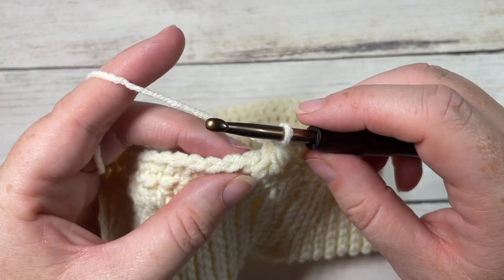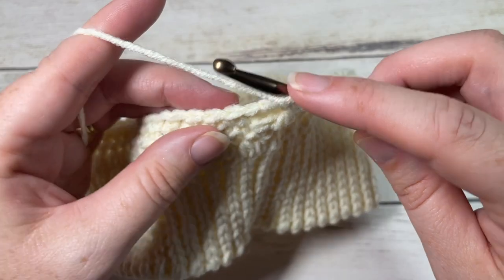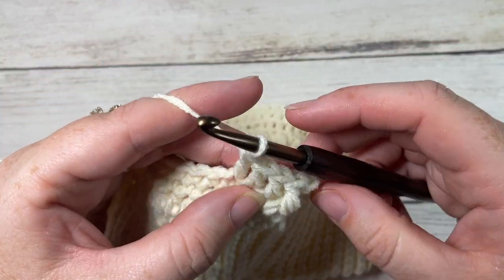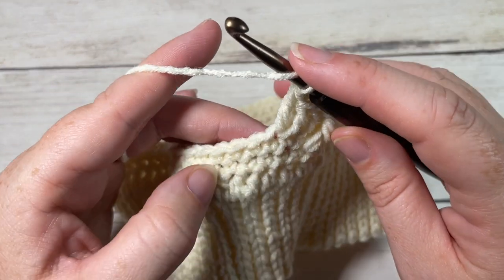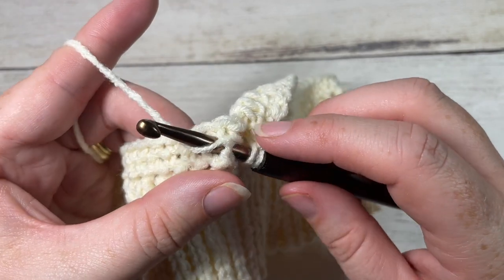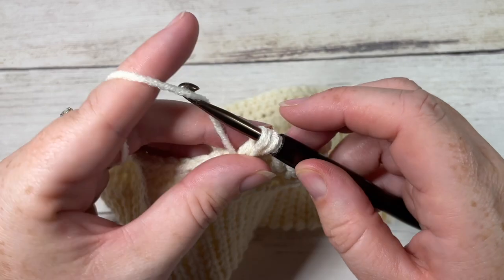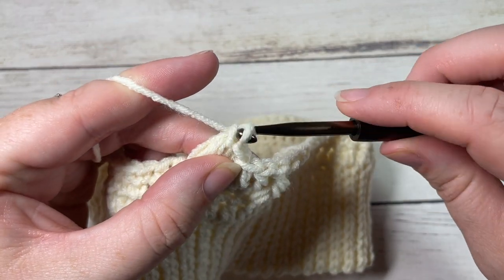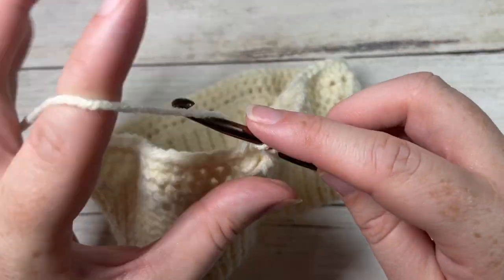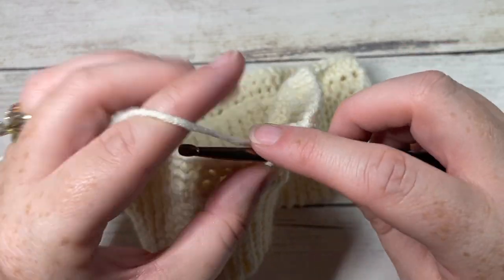Continue by working one double crochet in each of the next three stitches, skipping the stitch behind the leaf stitch. Then work a leaf stitch around the post of the stitch two rows below: yarn over, insert your hook around the post, yarn over and draw up a loop to the height of the double crochet — do that twice — then yarn over and pull through four loops, yarn over and pull through two loops. Skip the stitch behind the leaf stitch and work one double crochet in each of the next three stitches. Repeat all the way around ending with a leaf stitch, then join with a slip stitch into the top of your first stitch.